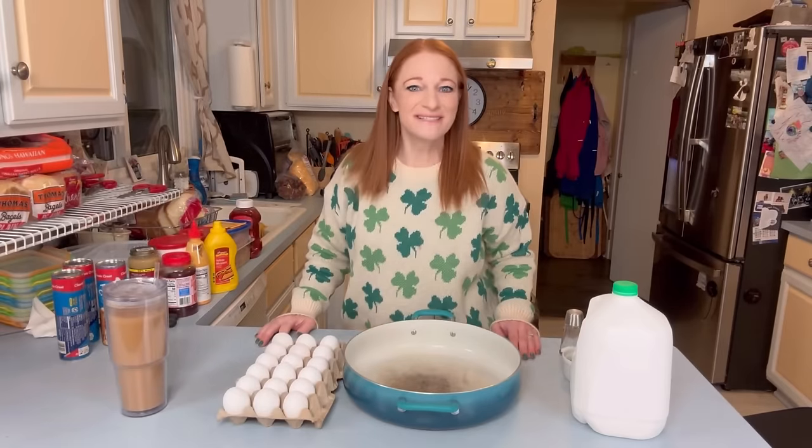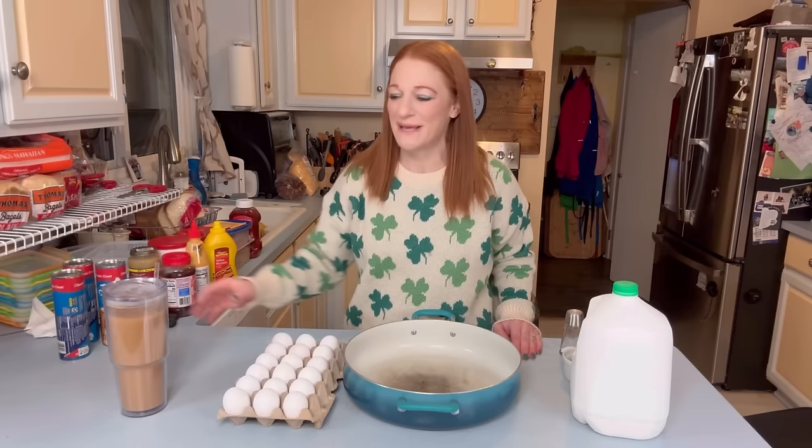Hi everyone, it's Alicia with the Doherty Dozen and this is my morning routine where I prep breakfast and lunch for my 11 kids. But first, coffee.